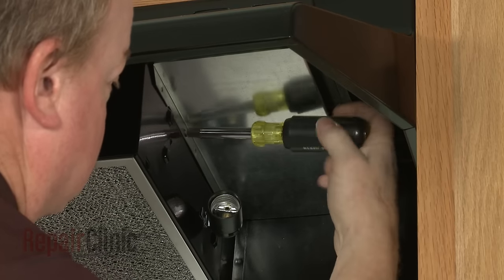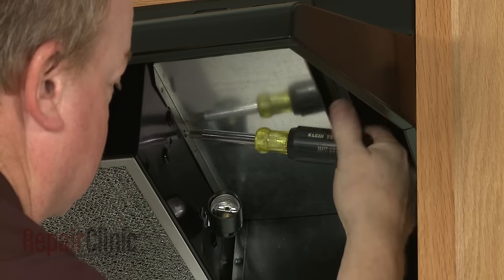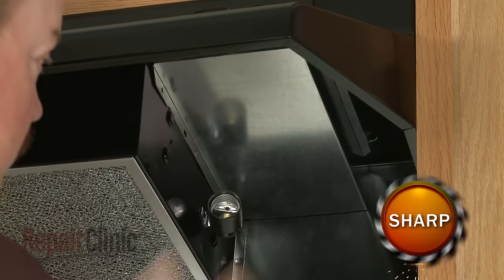Use a quarter inch socket to remove the screw securing the control cover. Pull the cover off.